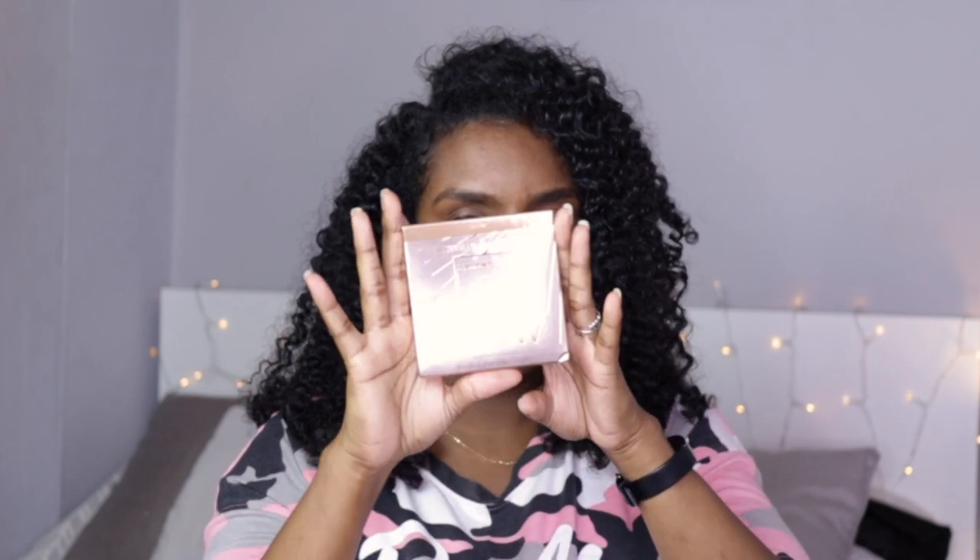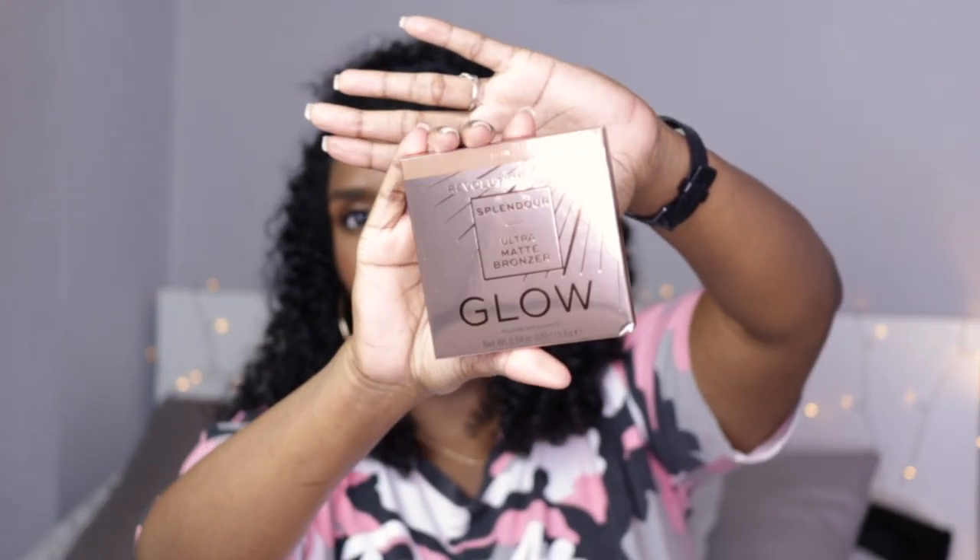This is what they look like — they come in really nice packaging, their usual rose gold packaging. I bought the Medium Dark one first because online it looked a bit darker than Dark did. I was deciding between the two so I just went with Medium Dark. I haven't actually tried Medium Dark on yet so this will be a first impressions video as well.